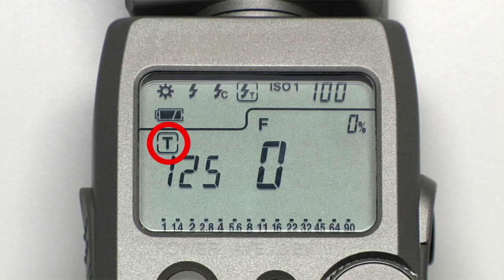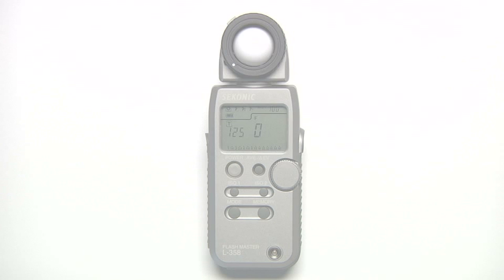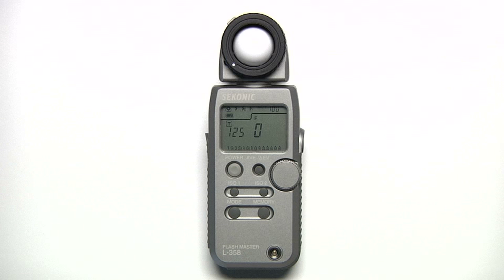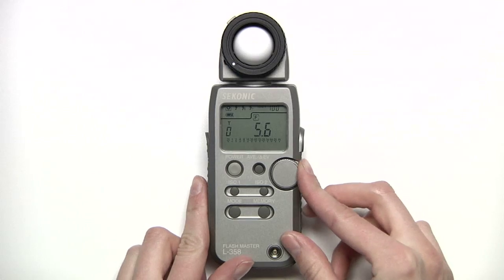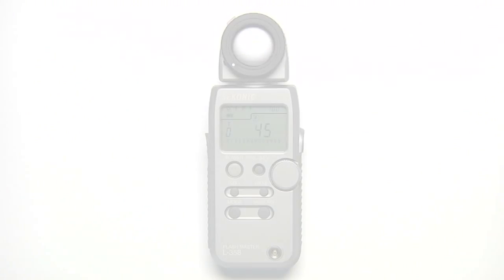The T icon is for shutter speed — T stands for timed shutter mode. The F is for F-stop. You navigate among these icons by holding down the mode button and rotating the jog wheel. After you release the mode button, the jog wheel will cycle you through the specific setting.